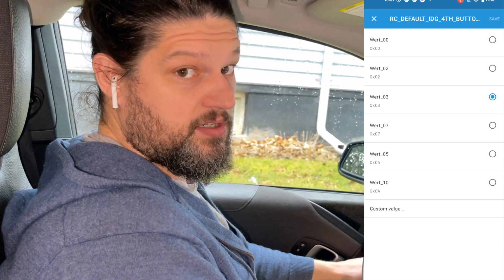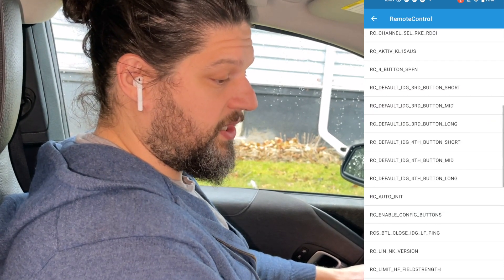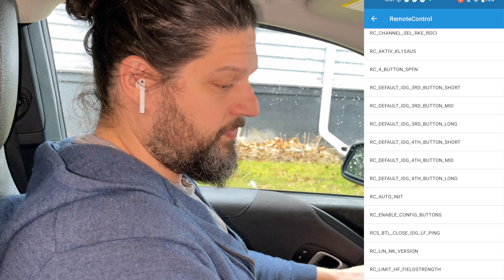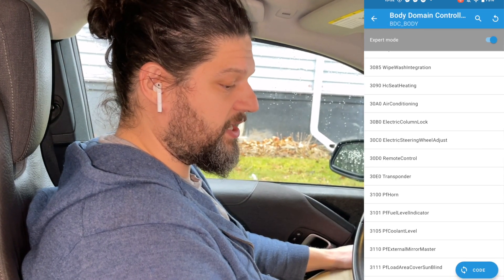Click on the Long Press — it's currently set to Work 3, which is the panic alarm. We're going to set it to Work 7, which is climate control. Click that, then hit Save in the corner. Now that it's saved, back out of that screen.